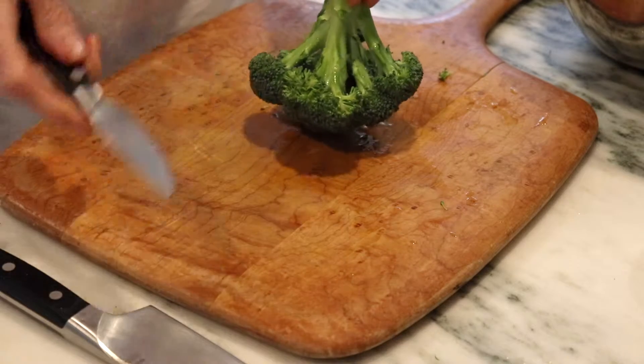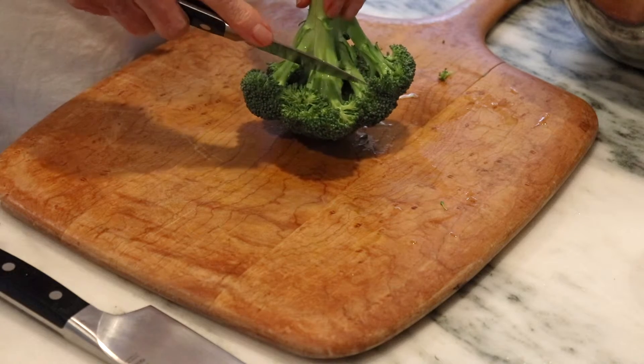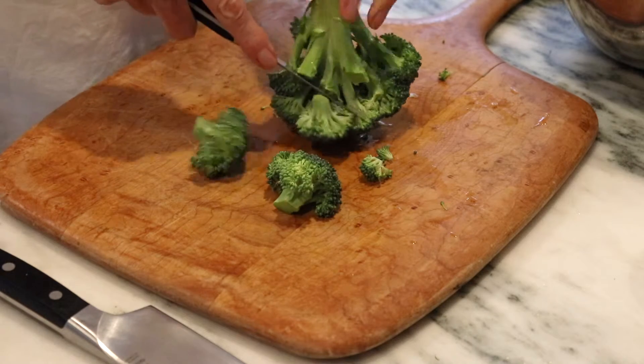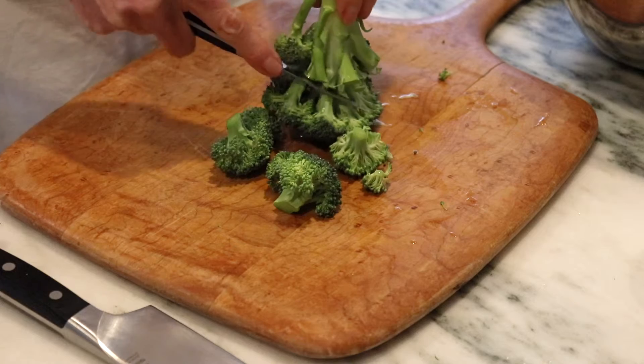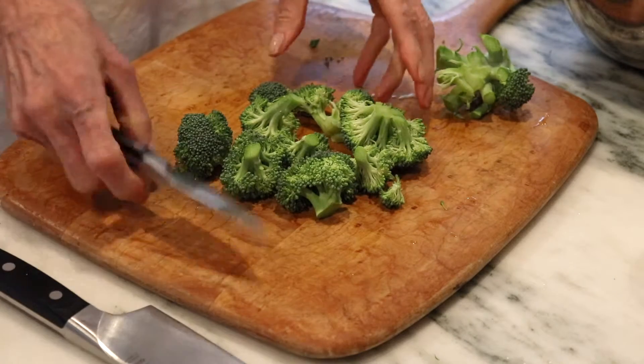We're going to give this broccoli a little chopping. We just want the florets here. So hold your broccoli up just like so, just spin it around, and then you just have your beautiful florets. And it's that simple.